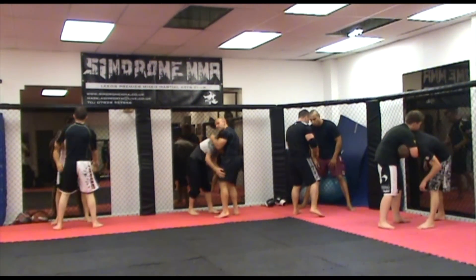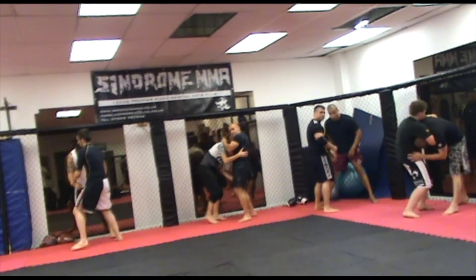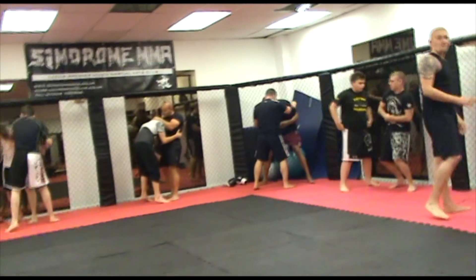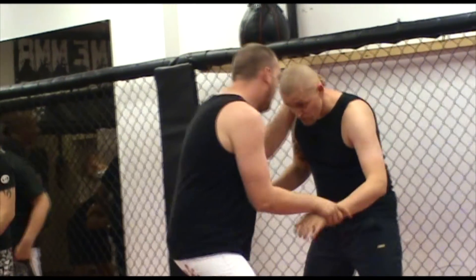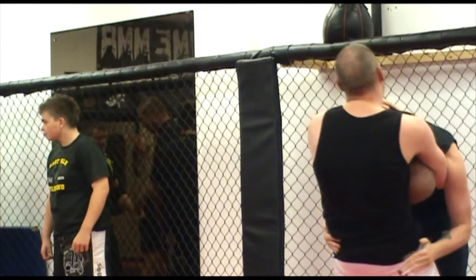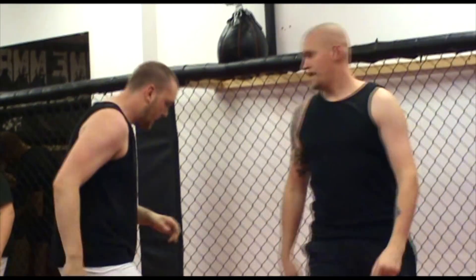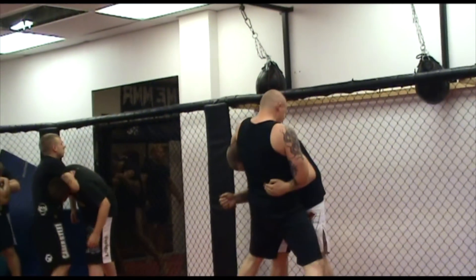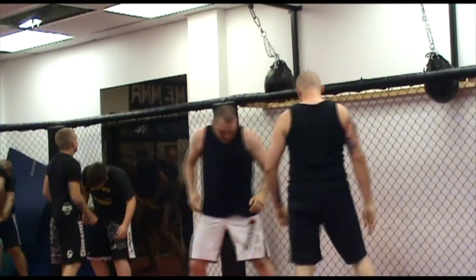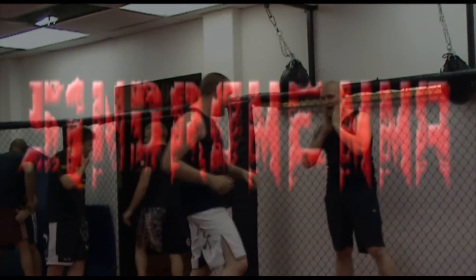Try using your other arm as well — try and switch it onto the other side, because you're not always going to get the same grip. Try and do it the other way.